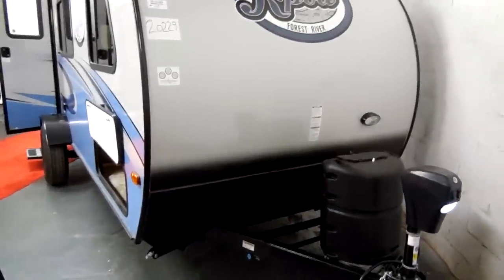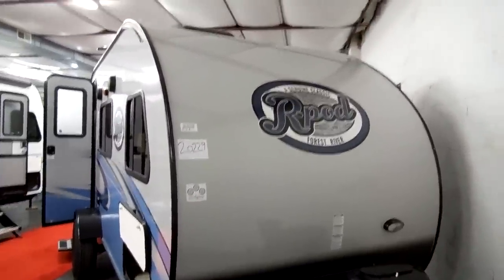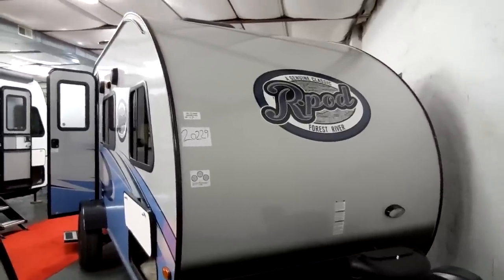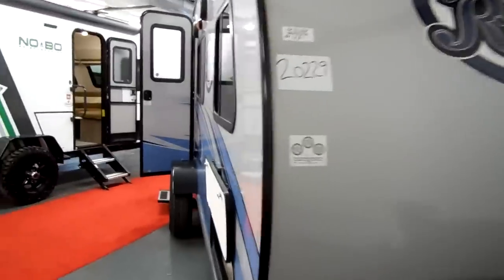You have lower diamond plate across the first roughly 15 inches, and then it becomes fiberglass. It rolls up from fiberglass all the way from the front to the back, so it is a one-piece system — not a multi-piece with a rubber roof or vinyl top roof like most RVs.